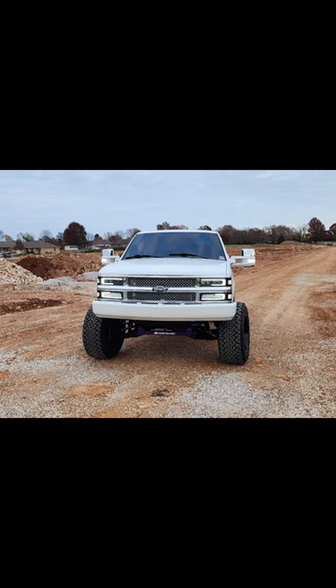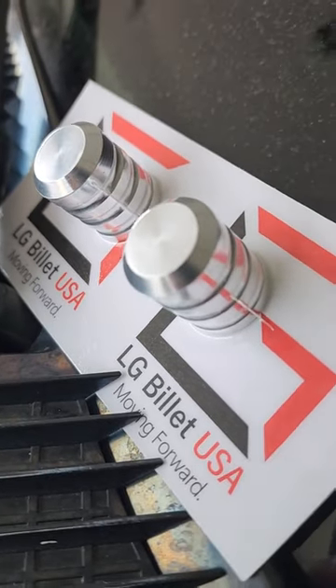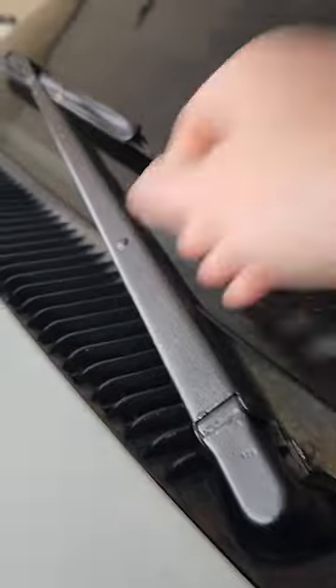Are you like me and you're tired of your nice truck pictures being ruined by those pesky windshield wiper blades? Well, LG Billet has us covered with these billet aluminum wiper blade caps. We can delete those wiper blades completely and make our trucks look better.